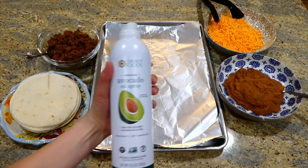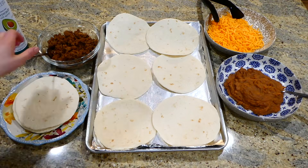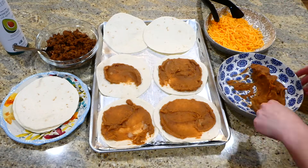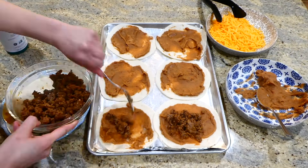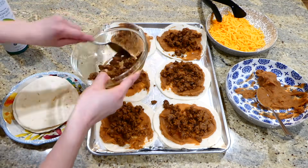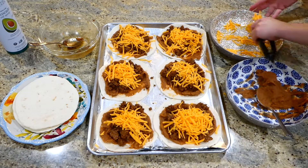To assemble these quesadillas, I have a cooking tray lined with some aluminum foil and sprayed with some avocado oil spray. We're actually baking these quesadillas — it's just way quicker if you're making a larger amount. I put medium-sized tortillas on my pan, then add some refried beans on top, followed by some of that yummy taco meat. The last layer is some cheese, then add an additional tortilla on top. This was just perfect for us, and it also made for perfect leftovers the next day. I sprayed some more avocado oil on top.